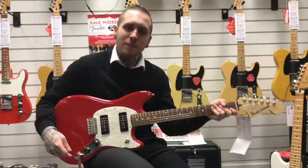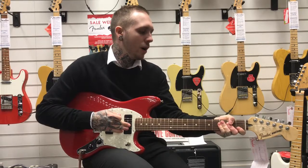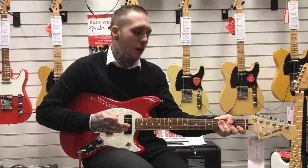This is the Fender Mustang 90, aptly named because it has P90 pickups in it — that's the pickups we go for. You can get other pickup configurations, like humbuckers or single coils, whatever you really want.